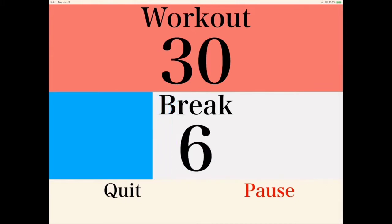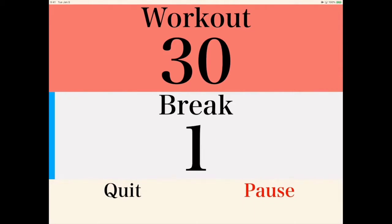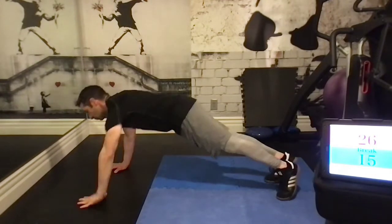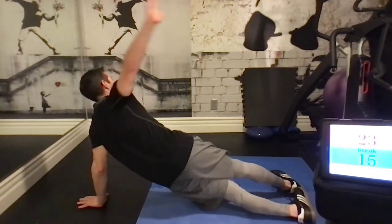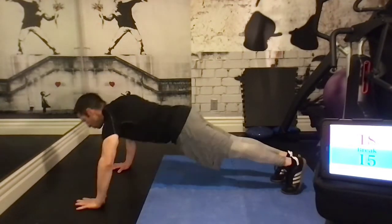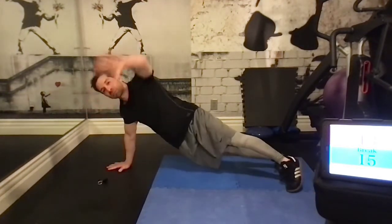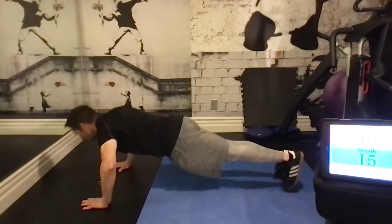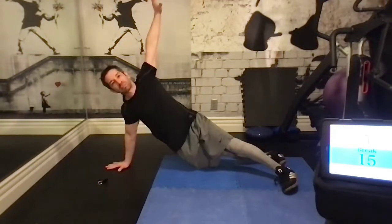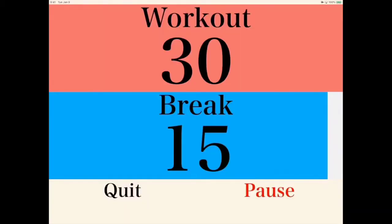Next, we're going to do a push-up to modified side plank. Start in that push-up position. We're going to do one push-up, then rotate towards the side and try to get your arm straight up in the air. This is a modified side plank — you'll notice my feet are separated in this version. In the next version, I'll do a true side plank. For further modification, if you're struggling, you can also do it from your knees in the modified push-up position.